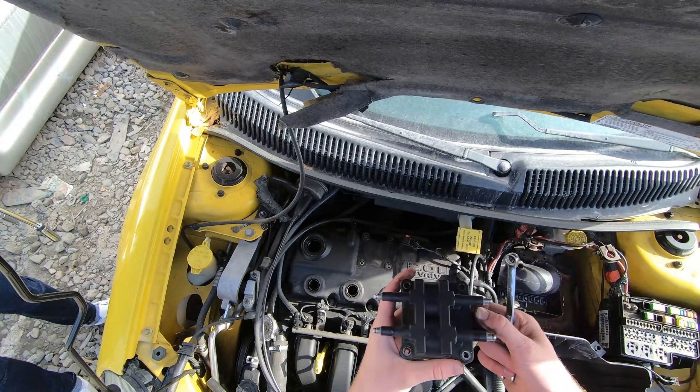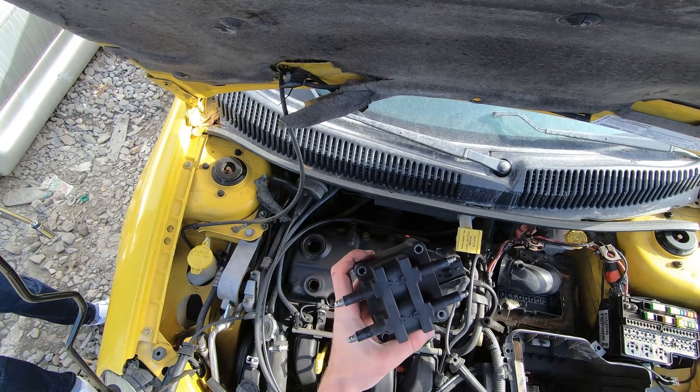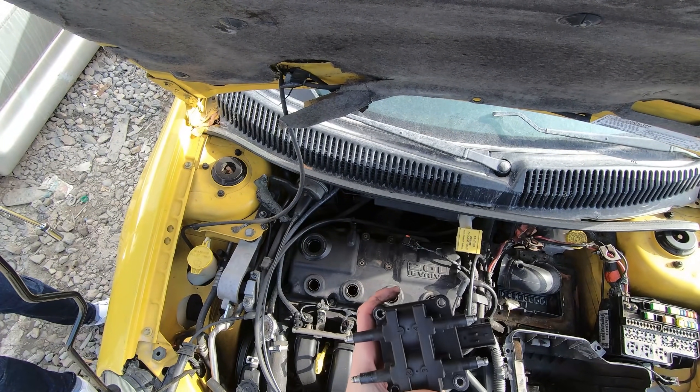All right, here we go — we've got the new coil pack. You don't want to drop these, they're a little sensitive, so we'll take care of this and take it out of the junkyard.